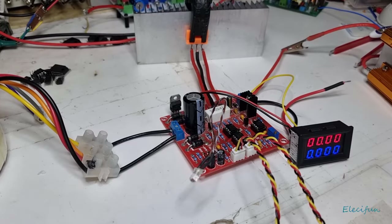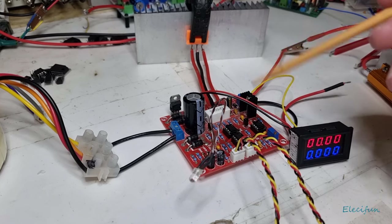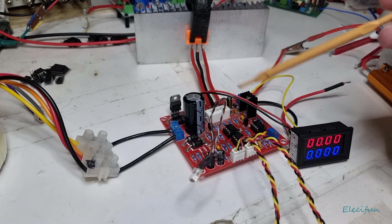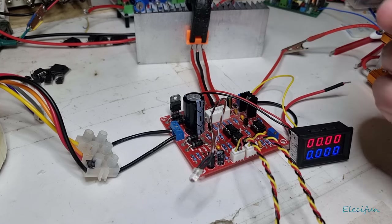Hello everybody, welcome back to my vlog. I've been playing around with this red 0-30 volt, 2 milliamp to 3 amp power supply and I've come across a few things that I think you should know.